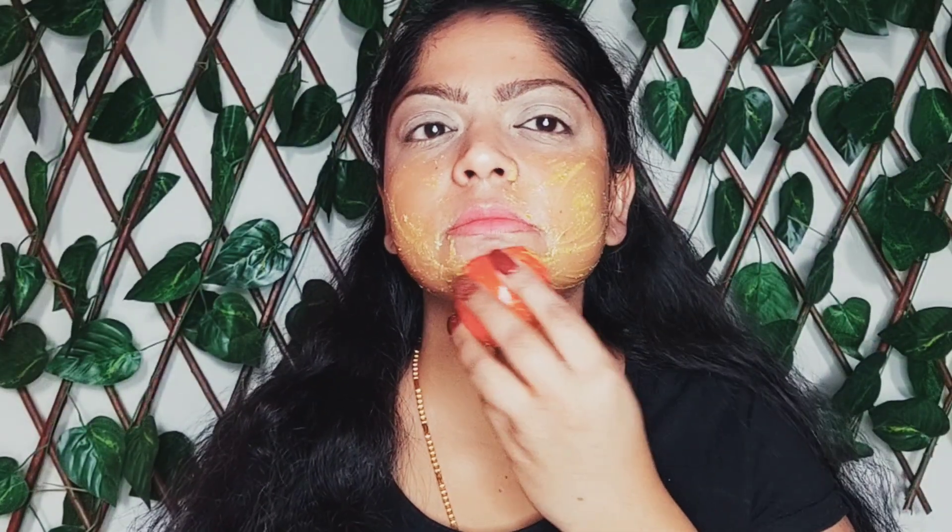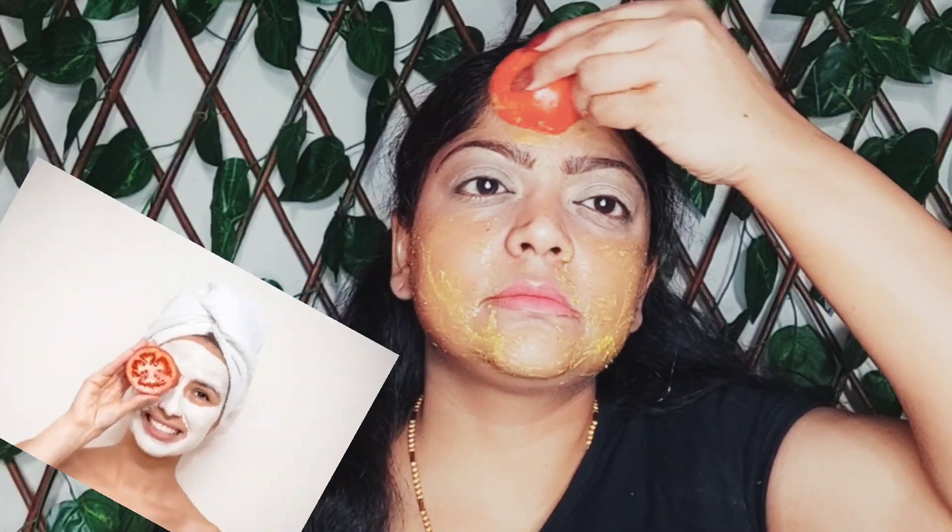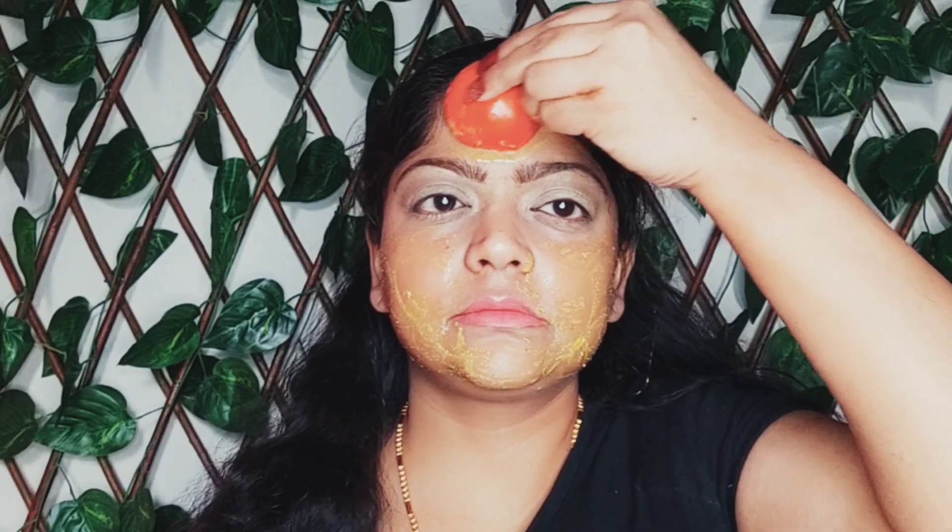You will see big changes. Did you know lycopene in tomatoes protects your skin from UV rays? Yes, it also removes suntan effectively. It's a natural bleaching agent that gives fair complexion.